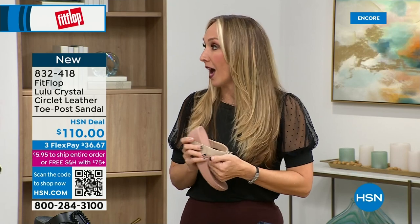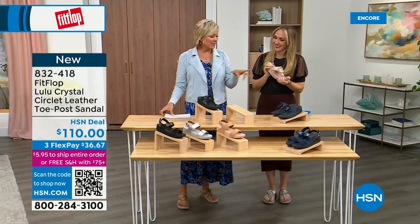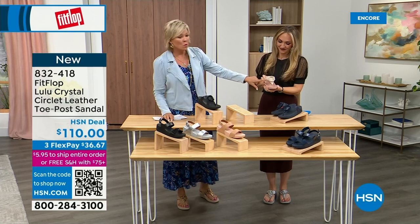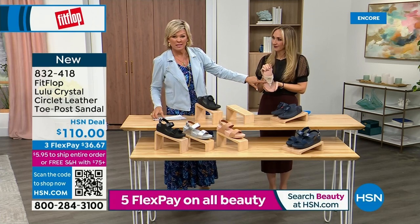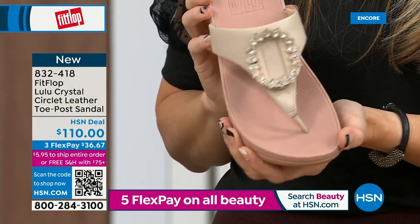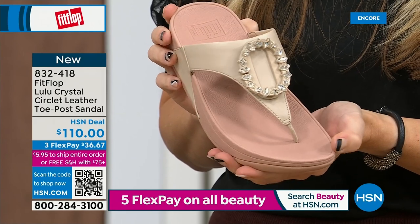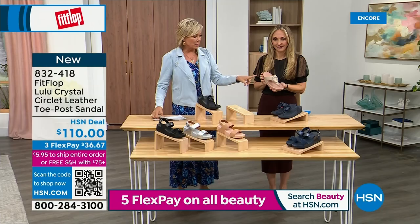Tonight we have a lot of new styles. If you want that rosy beige, there's about 130 available. We do have five through eleven — reminding you, bump down half a size if you go between. This is whole sizes only. That's a beautiful choice.